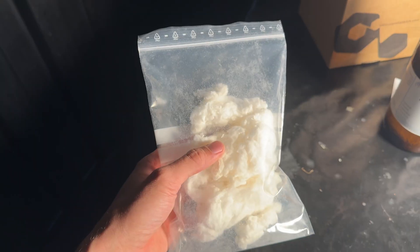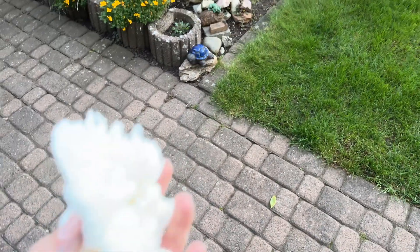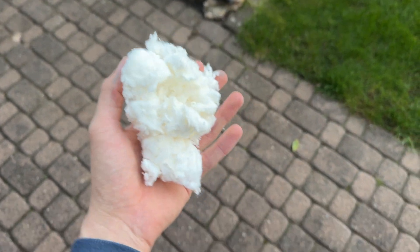Unfortunately I forgot to film this part, although it would have been fun to show. But we already burned through most of it, so you can have a look at what was left after I thought about even taking out the camera. All right, all of you are here just for one thing — seeing me burn this stuff — and I'm not going to make you wait any longer.